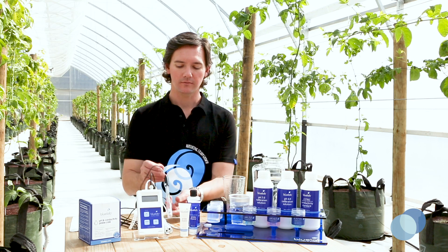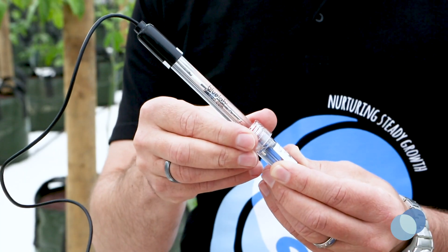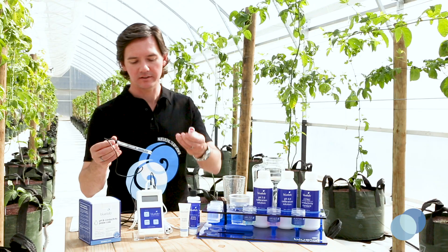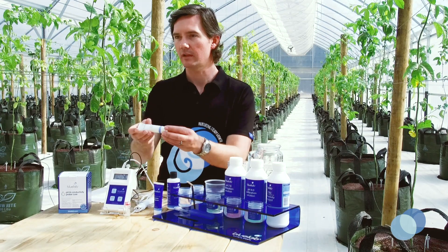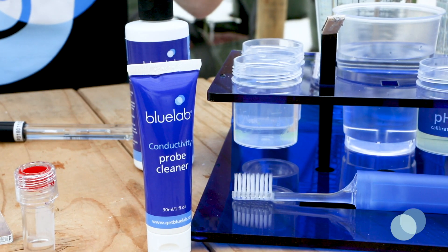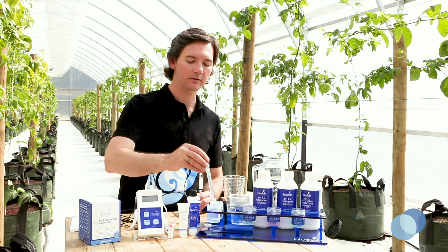Let's get started with cleaning the pH probe. First, turn the top of the storage cap counterclockwise to loosen it. Remove the storage cap and place it upright. Next, get a container with some fresh, clean tap water and put in a few drops of Bluelab pH Probe Cleaner. Gently stir the probe in the cleaning mixture.